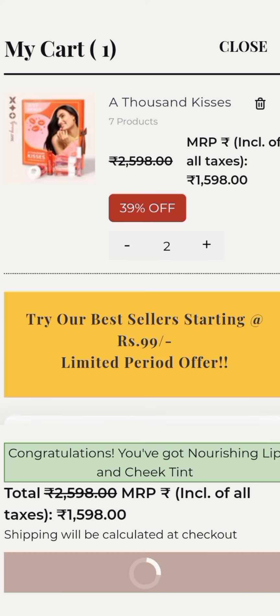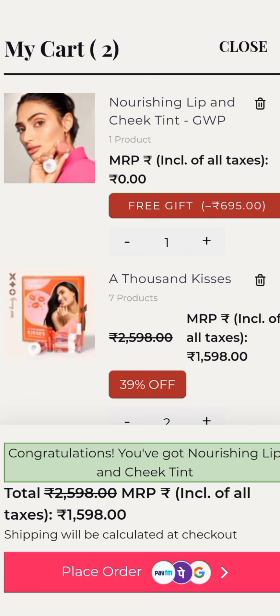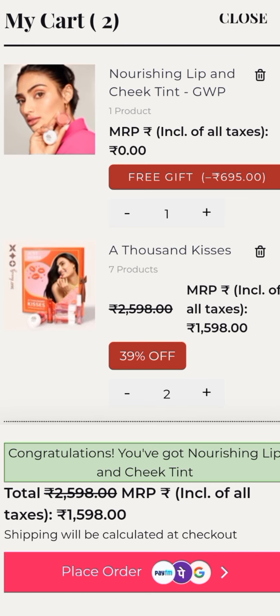Add quantity — I will show you with another product. You have to click on place order. So the free gift will be coming.